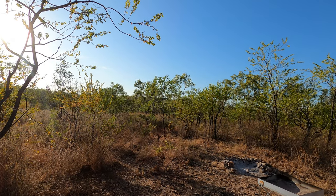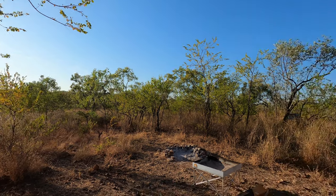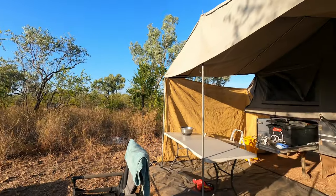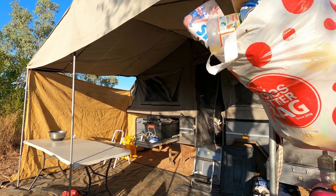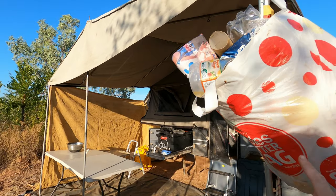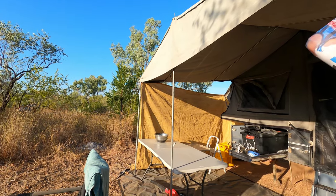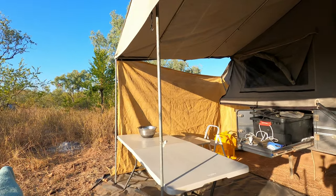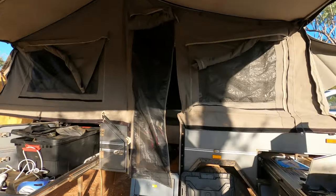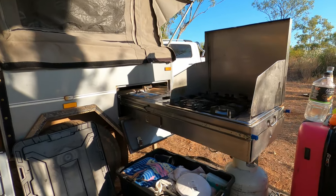Here we are, day five, slowly packing up camp — off-grid camping. We did well, only one little bag of rubbish the whole time. We just got to get the blower in, clean the floor, the oven's clean, that's all our kitchen stuff.